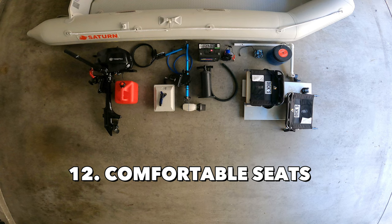Next item is having a comfortable seat on my boat. Unfortunately, inflatable boats only come with aluminum benches and they aren't the most comfortable seat for fishing. If you're fishing for a long period of time, I would recommend getting comfortable seats installed. For my boat, I've actually built my own swivel seats on top of the benches and they've been working nicely so far. I have a separate video on how I built them if you'd like to check it out.